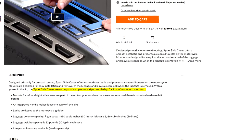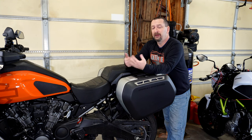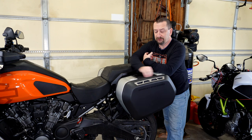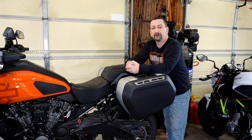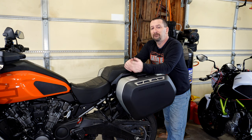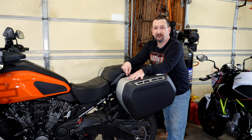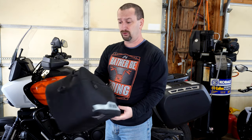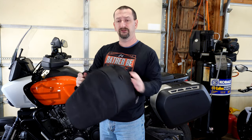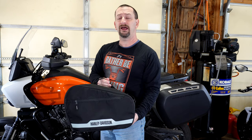Harley-Davidson advertises that these cases are waterproof, and I'm not so sure I agree — perhaps water resistant. You could argue that spraying directly at the opening with a hose is more intense than real-world riding conditions, but given this, I wouldn't trust sensitive electronics or things that absolutely cannot get wet in these cases without additional protection. This is actually a good use case for those saddlebag liners — while the liners themselves are not waterproof, the zipper seals up nicely and the multiple layers of fabric should help protect your stuff from any water that happens to leak in.